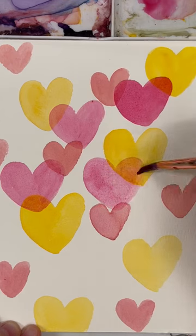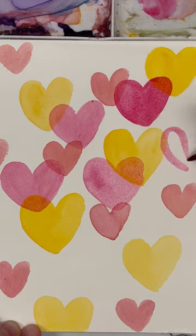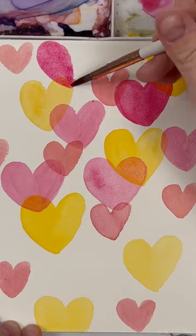My best advice when using this layering or glazing technique is to make sure that first layer of hearts is completely dry — you don't want it to be wet in the slightest bit. Second, use colors that layer nicely on top of each other.